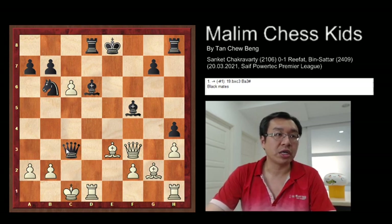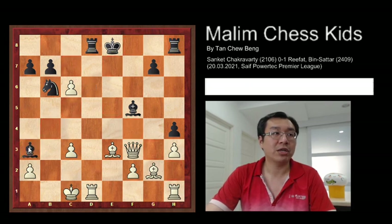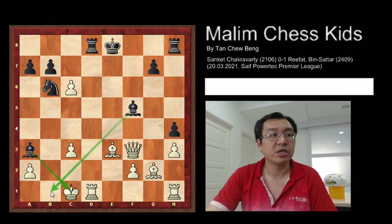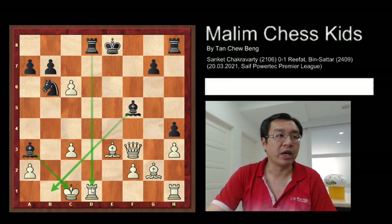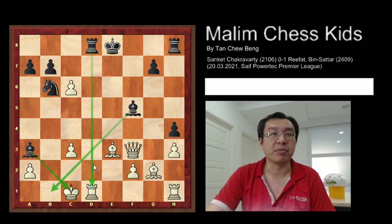If you want to continue the game, the pawn captures, then you have bishop to a3. And you have the double bishop with the cross, and checkmate the king. As this will prevent the king from moving anywhere, and nothing can block the bishop a3 — checkmate.